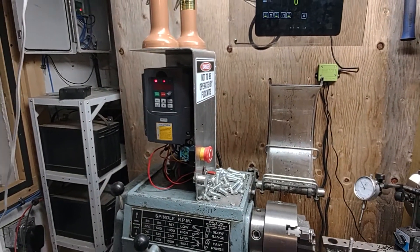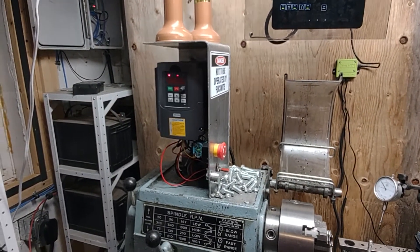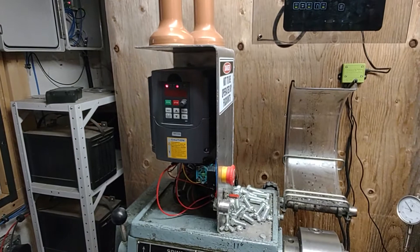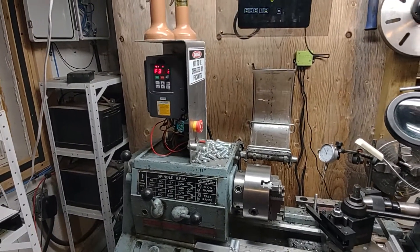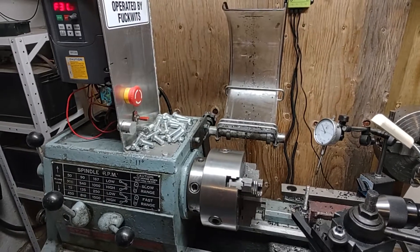I bought two of them because I thought this one would die, being cheap. Not a chance — it's a trooper. Big benefit here: it takes single-phase 240 and chops it up into three-phase so I can run a three-phase lathe when I don't have three-phase. But it also does some really cool things.